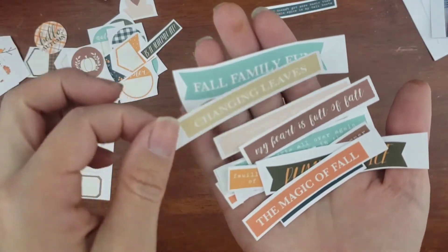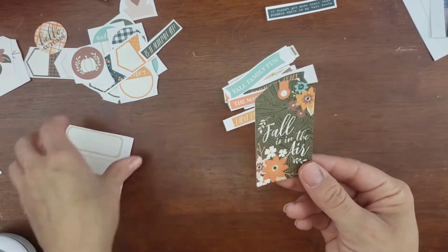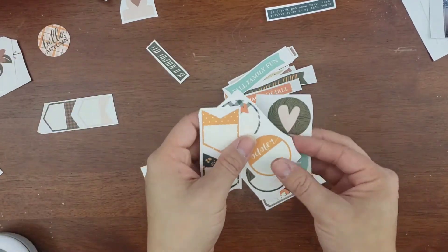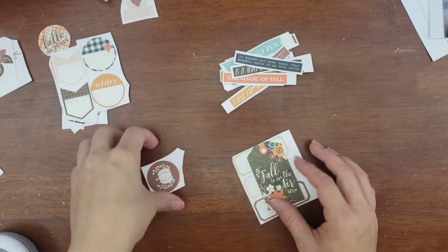I am using a printable collection from Tracy Reed Designs. It is the 'I Heart Fall, Most of All' Traveler's Notebook papers and stickers. And I have them roughly cut — I don't know which one I'm gonna use.